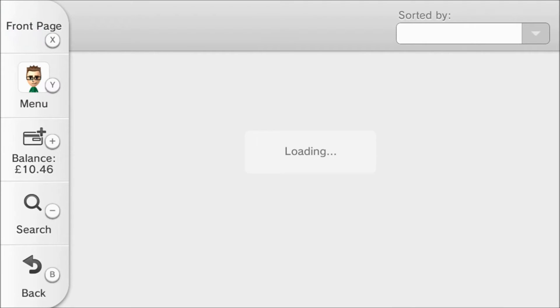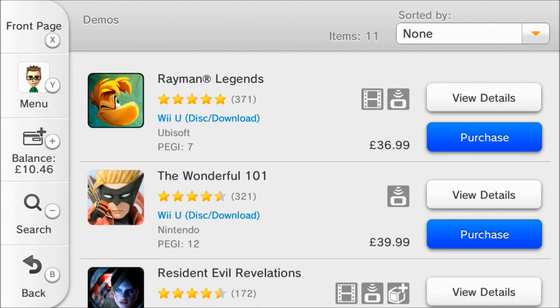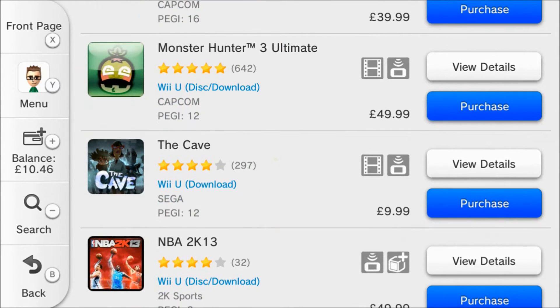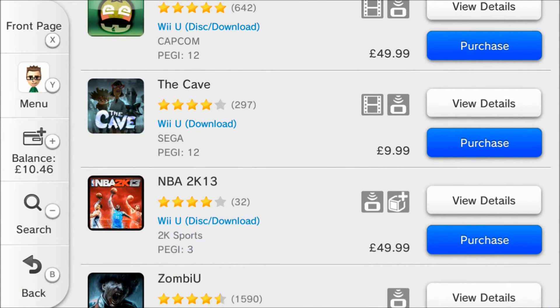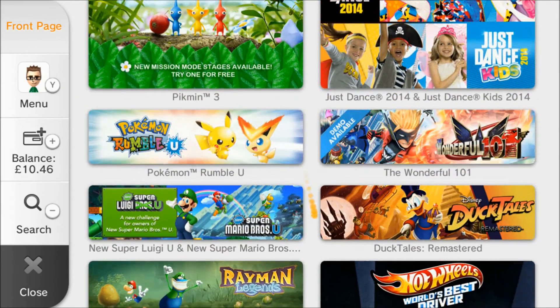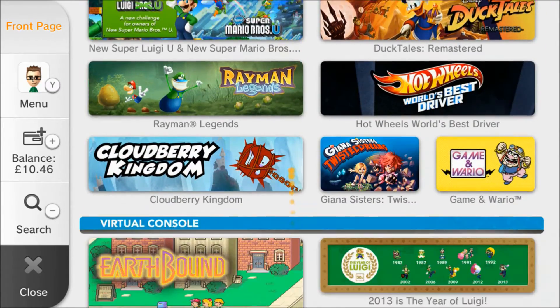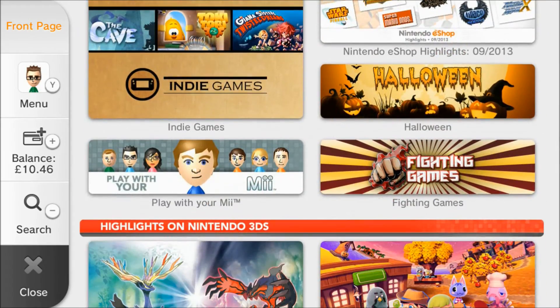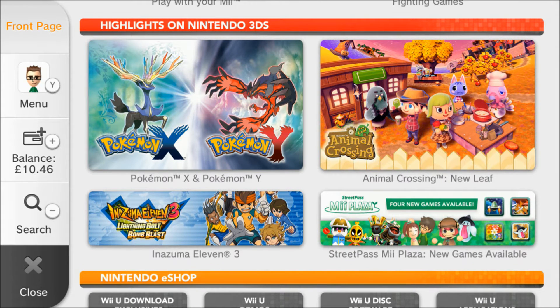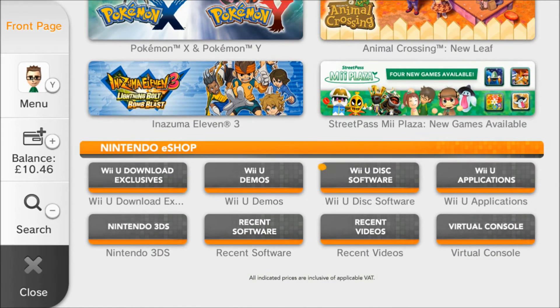I'll check out the demos. I don't think the Sonic demos made it to Europe unfortunately, because Sonic Lost World is well worth checking out — I showed you that briefly last week. There are a few other demos you might want to check out, but Sonic Lost World isn't in there unfortunately and there are no new ones.